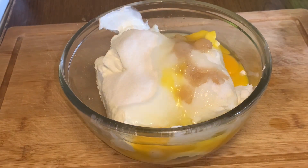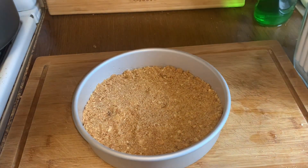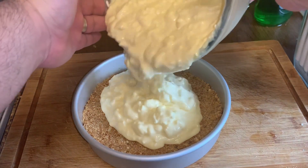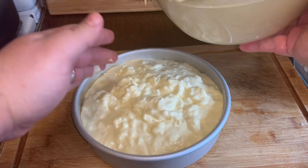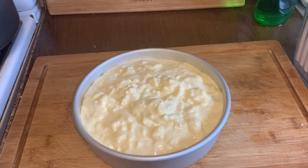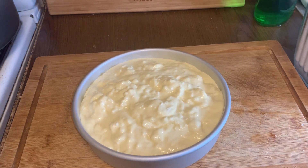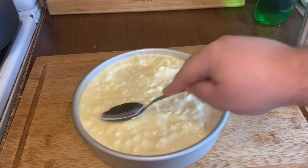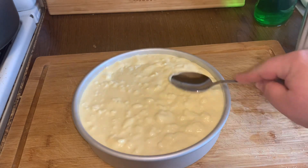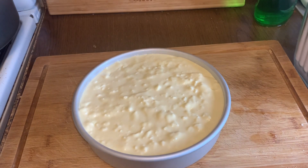We're going to mix that around and we'll show you guys when we get back what it looks like. Welcome back. We're going to pour our filling in. We got our oven preheating already at 325. We're going to put it in at 325 for an hour and 12 to 15 minutes.